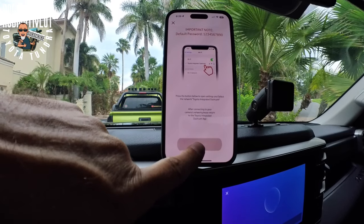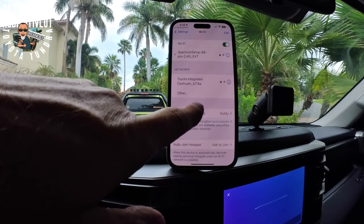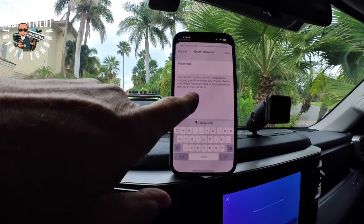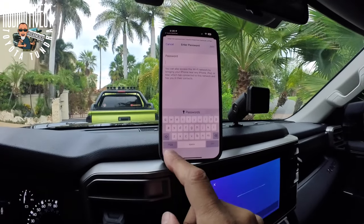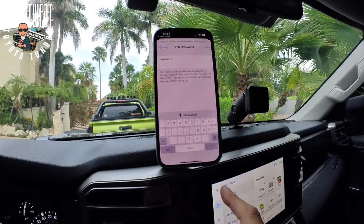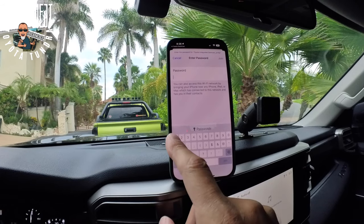All right, so we're going to do that — go to select Wi-Fi, go to Wi-Fi, and then hit 'Toyota Integrated Dash Cam.' The network is currently busy, please try again. Okay, apparently my phone is connected to my radio. Here we go.